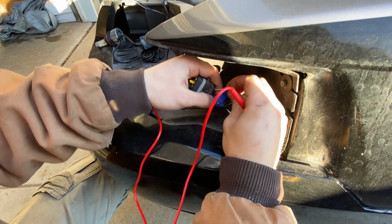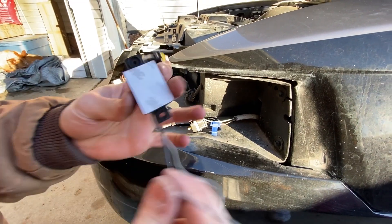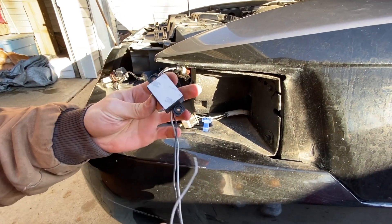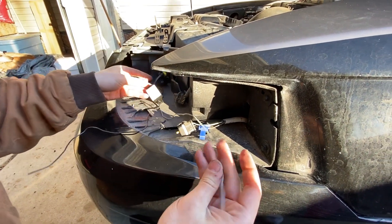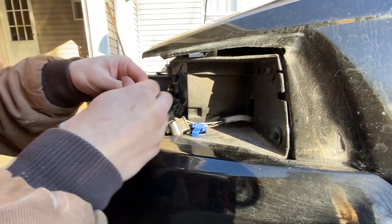So now you know you've got your two wires right — your wiring is confirmed. Now you've got to finish the wiring for the headlights. These are the little LED things — the LED harness. There are two wires coming off of that: the gray one's the positive and the black is the negative.